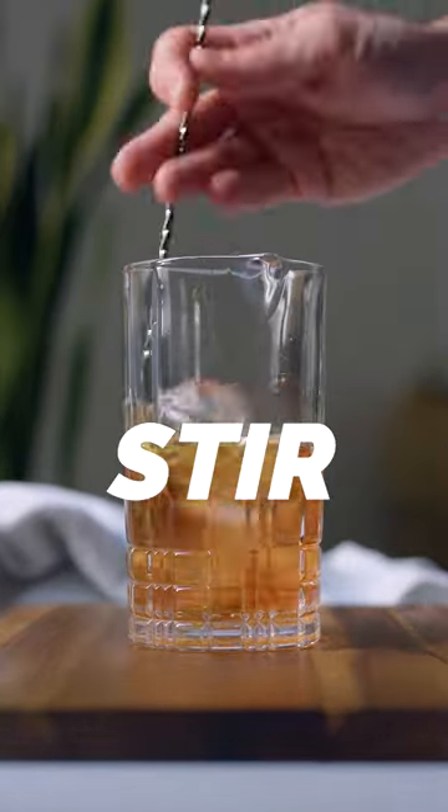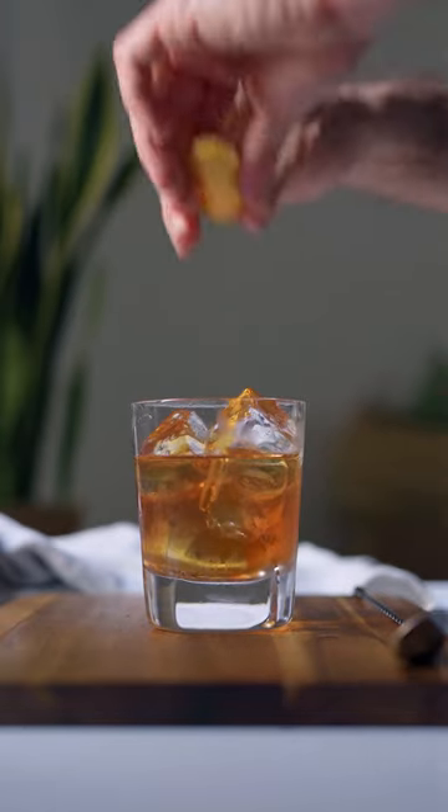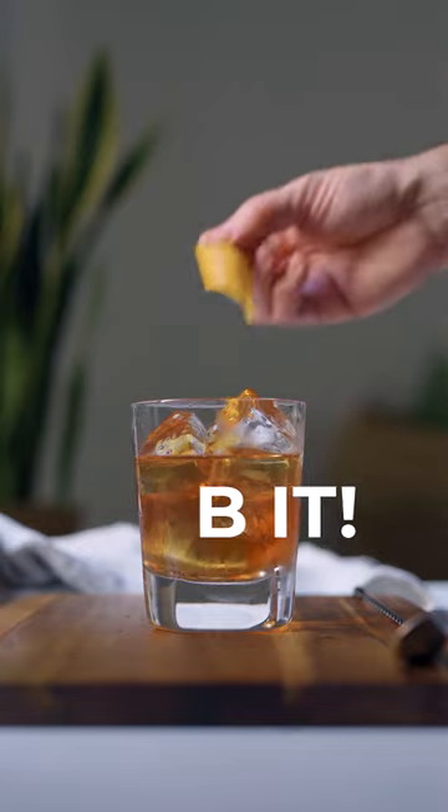You're gonna fill your mixing glass with ice and stir and strain it over fresh ice in a rocks glass. Then you're gonna express some orange oils over the cocktail, rub the glass with the oils and garnish.